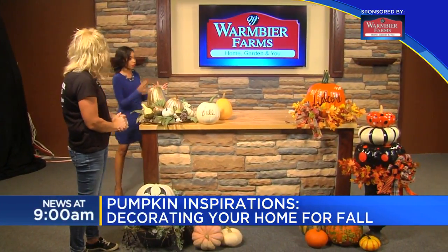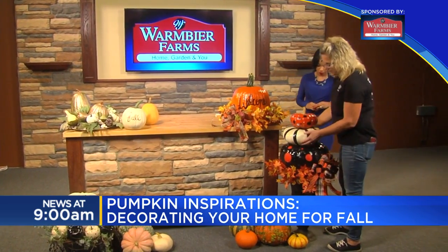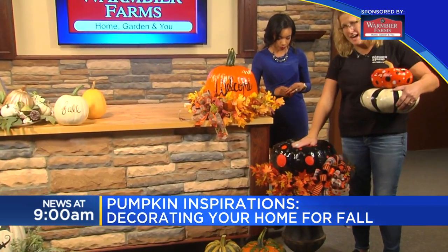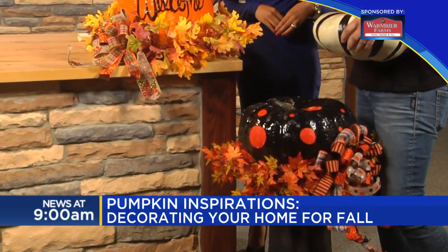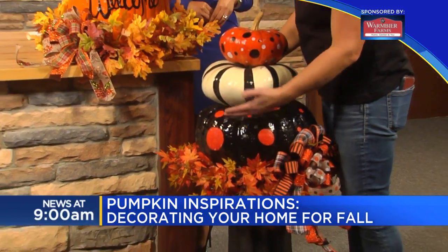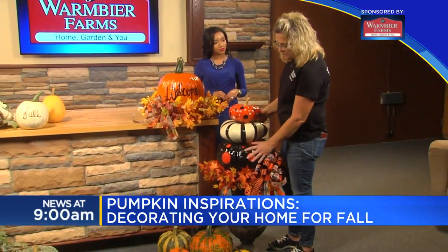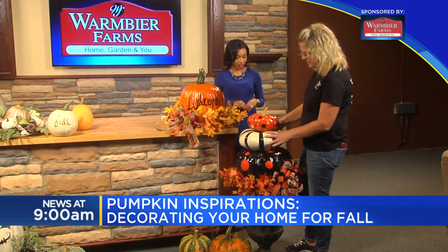Now let's talk topiary. Over here we have the three-pumpkin topiary. When you pick your pumpkins for a topiary, you want to find pumpkins that are more flat on the top so that they stack easier. I usually try to do a dollar increment in size based on what we sell — this is about a $6 to $8 pumpkin, a $4 pumpkin, and a $3 pumpkin on the top.